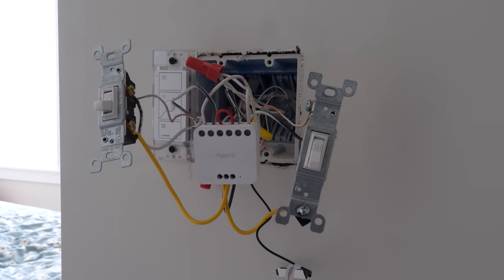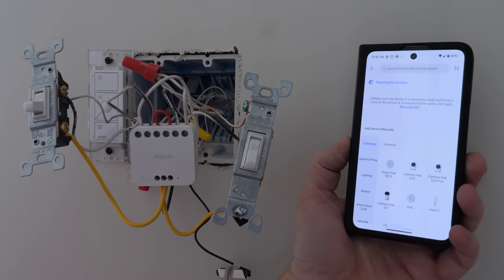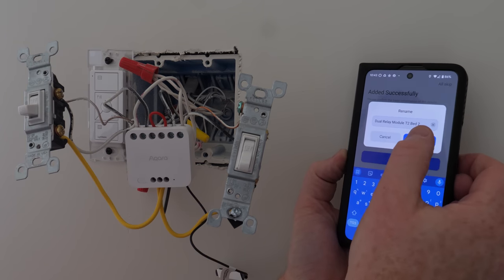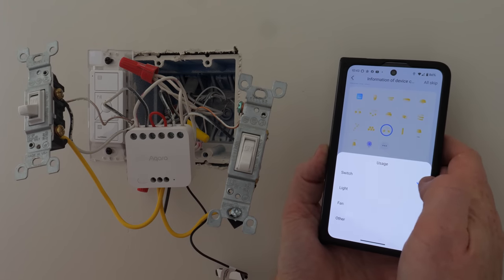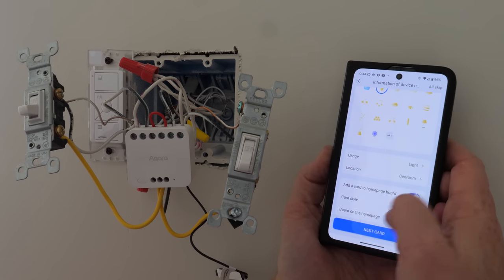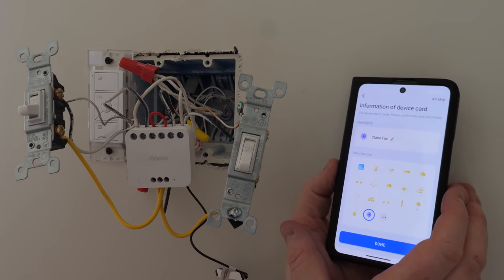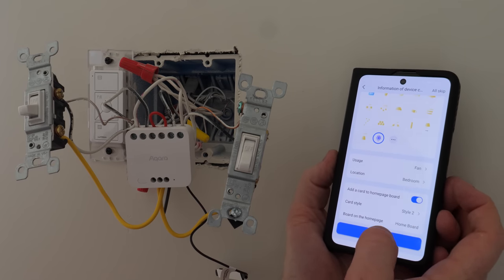Power is on and you can see the blue light blinking. In the Aqara app with the M2 hub already set up, go to Add Device, Add Accessory, search for T2, and long press the button for five seconds. It finds it right away. Set the accessory name and place it in bedroom two. For switch one, name it and choose the icon and usage type — light, fan, or switch. Set it as a light, choose the room and card style. Then add the second switch, name it, and set the usage type to fan.